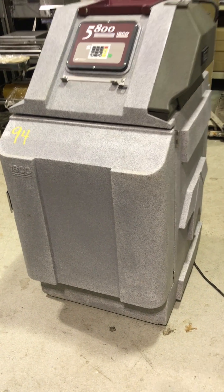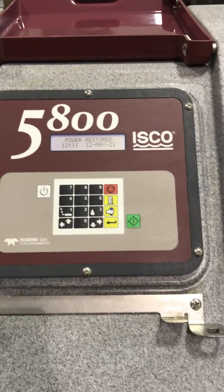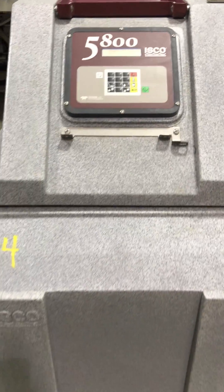This is a quick video to show the features of this ISCO refrigerated sampler, model 5800. And as you can see, this is in really good condition. Top to bottom, it's super clean.